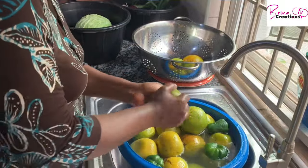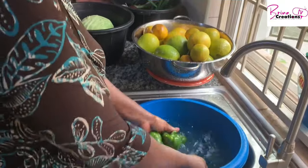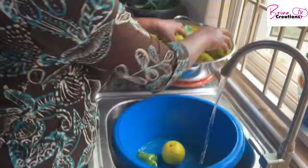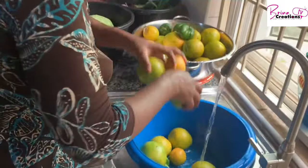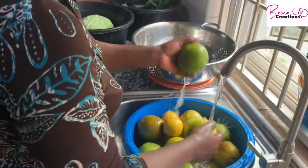My avocado pear is ripe, so I wash and put it in my fridge until I'm ready to use it. Otherwise I would have left it on the counter. My oranges are all done soaking. I also have my green pair of peppers that I'm washing — they've been soaking too.